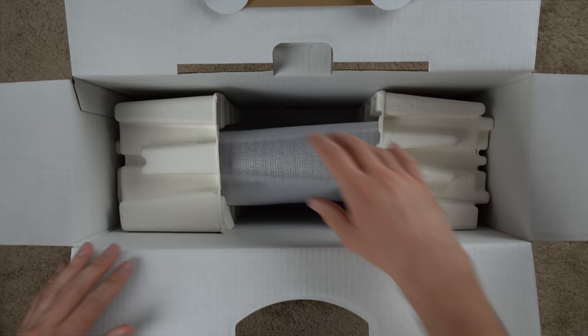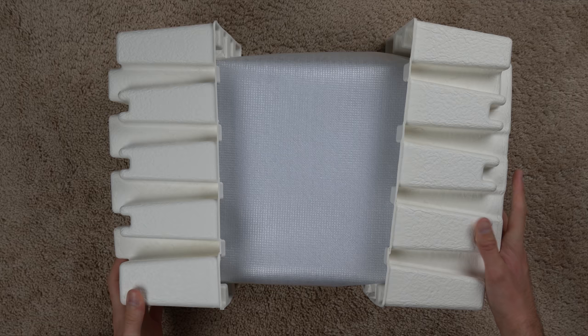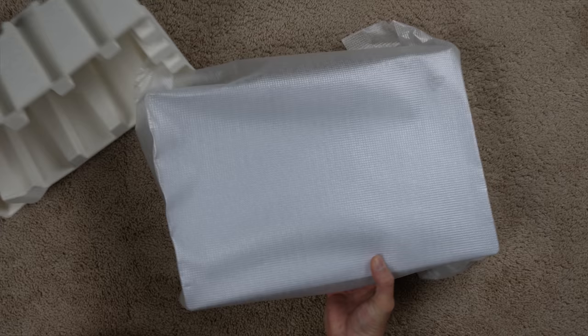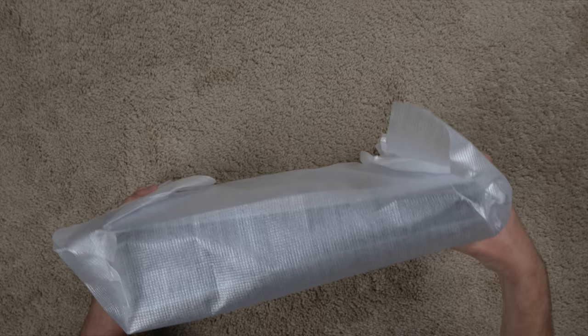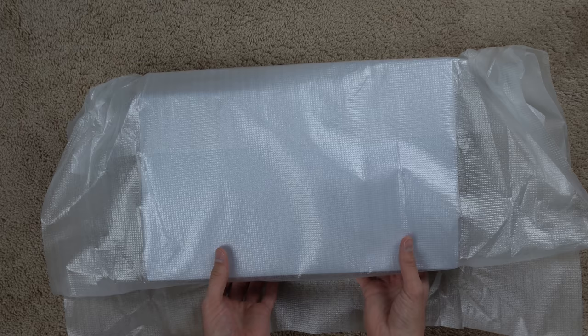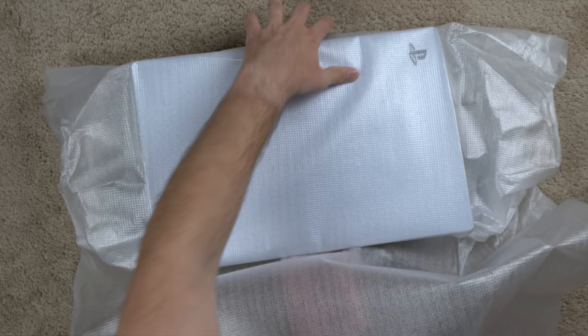Now I think is the part where I take this out and can actually slide the console out. Let me turn it on its side so I don't break this thing, because it is a massive console. I slid it out and here is the actual console. Let's get it out of this packaging without messing anything up. Like usual it's got a plastic wrap — it's just stuffed in there, but not a big deal as long as the console is in good condition.